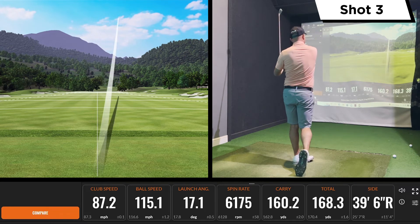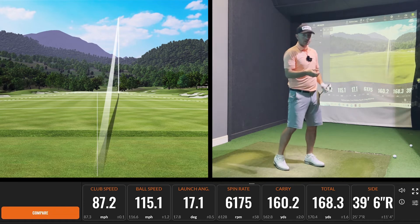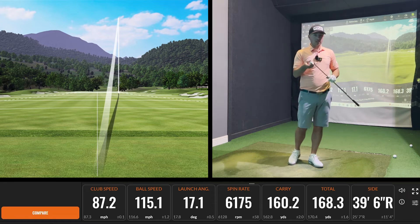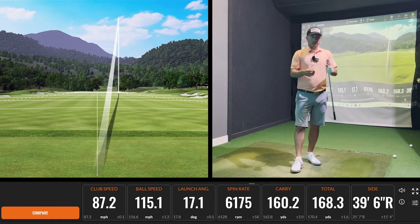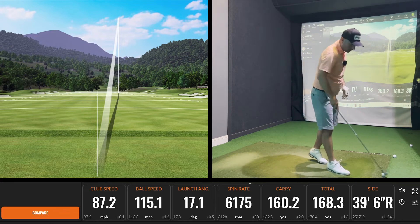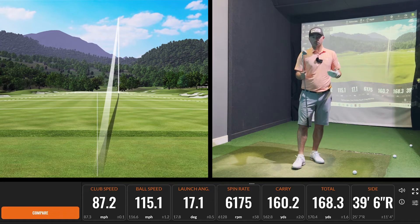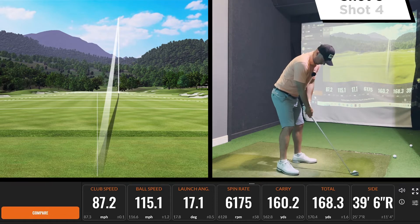A little bit off the bottom there, but interestingly enough it didn't really drop off in carry, so there is a level of forgiveness. Ping are using this alumi core technology, which is essentially 30 grams of weight redistributed to the toe and tip weights. So although it is a good-looking iron, there is that level of forgiveness as well. I would imagine probably 12 handicap and below could hit this — as long as your ball striking is okay, there is a good level of forgiveness.